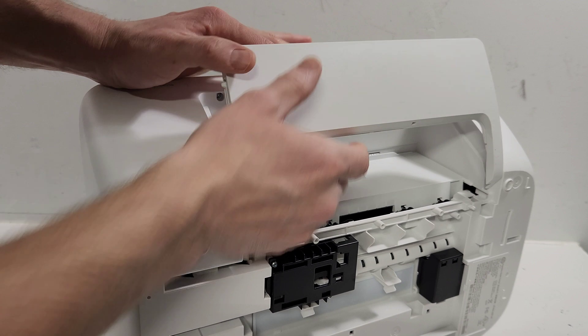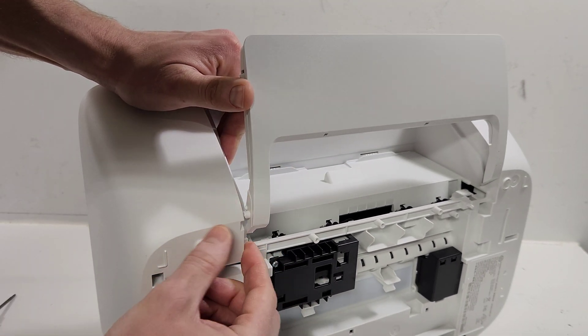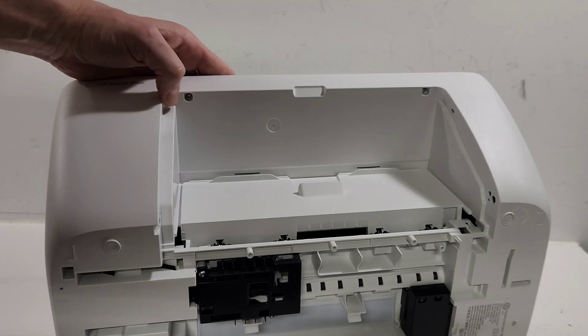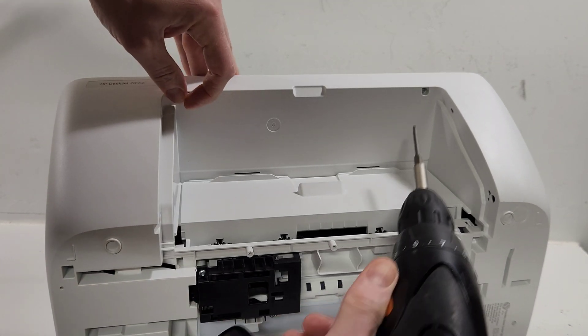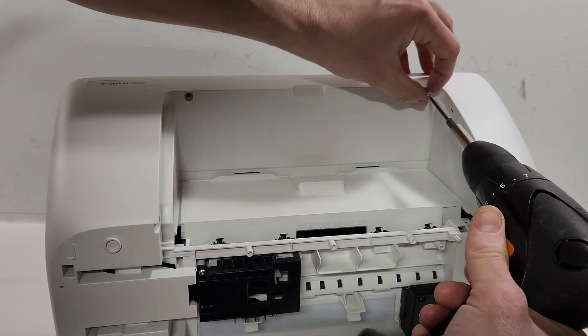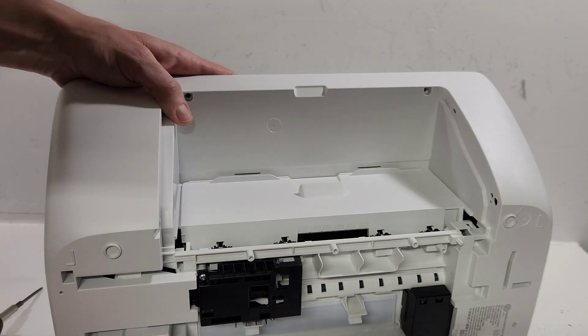Now we need to remove this tray. Go ahead and open it, push this side in, and it just pops out right there. Then remove this side. Now we have access to the final two screws located right here on the bottom. All screws are the same size, so you don't need to worry about which one goes where.